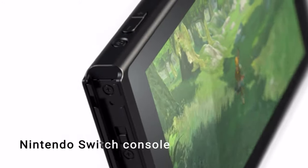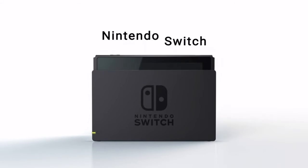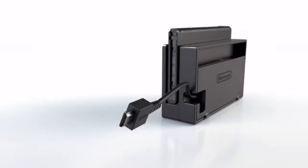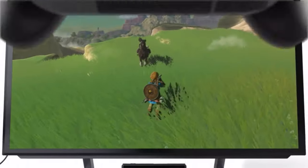Greetings and welcome back to the channel. In this video, we have a quick and easy guide to help prevent your Nintendo Switch from overheating. Recently, Nintendo provided a couple of new messages on their Japanese Nintendo support page on Twitter that can help with this issue.